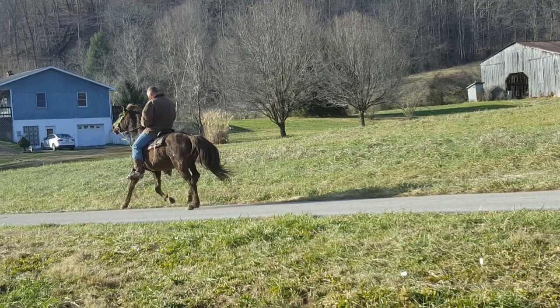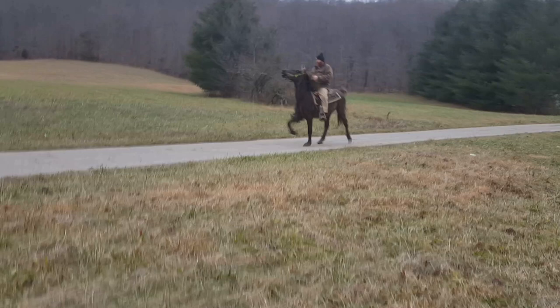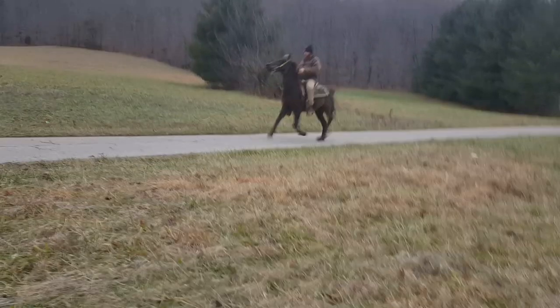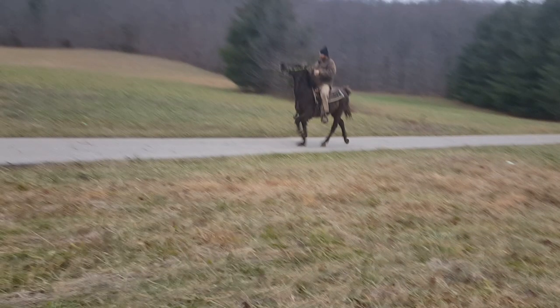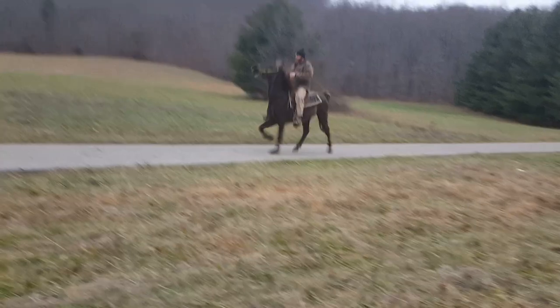I don't call it the foxtrot just because of his action, the way the horse carries itself. Let's look at the difference here between the original video of him performing the broken trot or the foxtrot versus this.